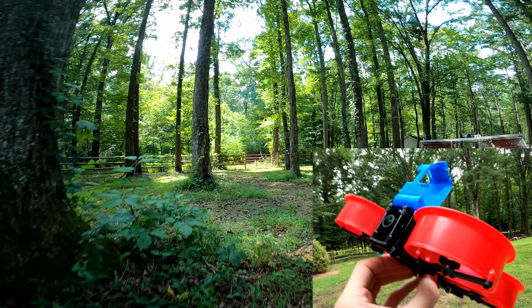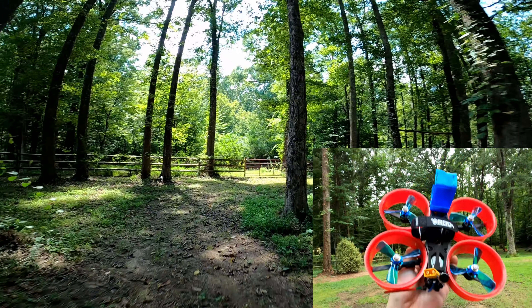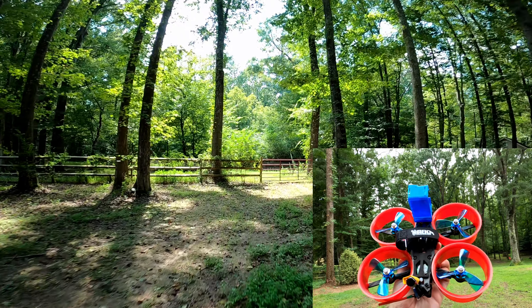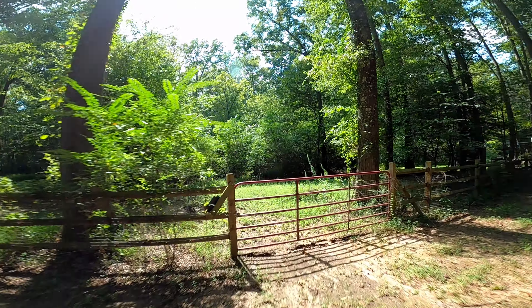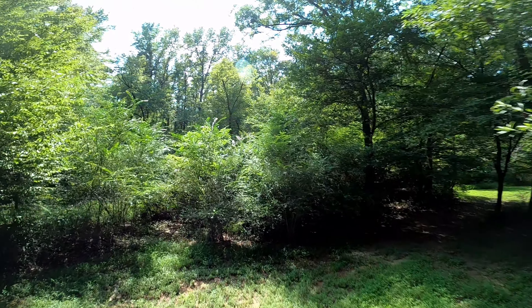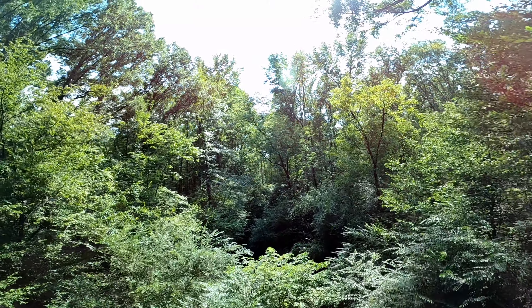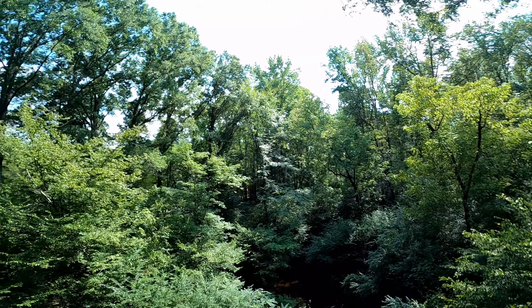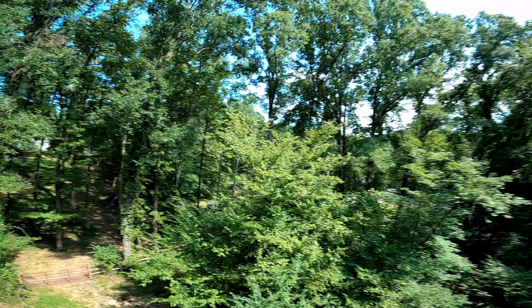My name is Adam and today we are taking a look at the Cine3, the 3-inch CineWoop that I built. Today we're going to see how it flies with a bottom-mounted battery — either a 1300 milliamp hour 4-cell or a 1500 milliamp hour 4-cell — so instead of being on top of the frame, it's going to be on the bottom.